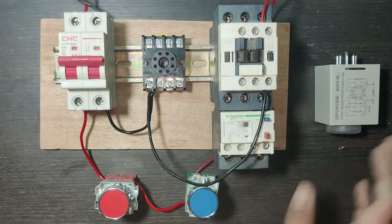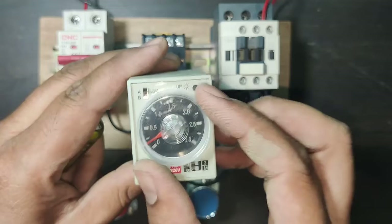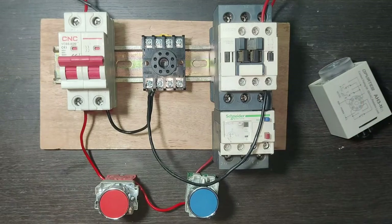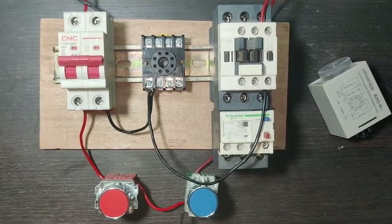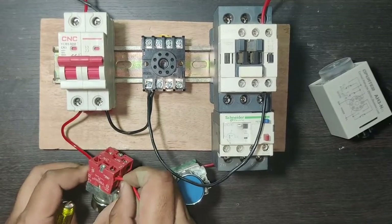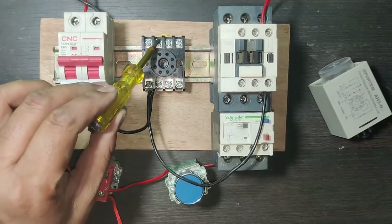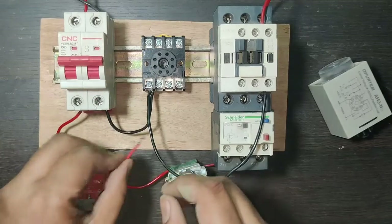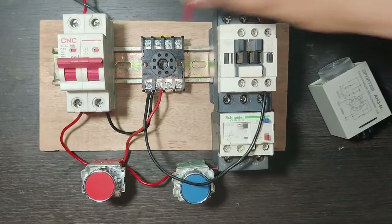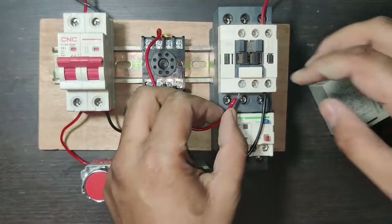To operate permanently we need to provide a holding supply. For holding supply we use the timer point — set the timing for how long you want your load to run, and after timing completes the load will stop. For holding supply, connect from the NC output terminal of the timer. Connect one wire to timer terminal 8, which is the common point. Terminal 8 to 6 is the NC point, so connect to common and NC output terminal 6.